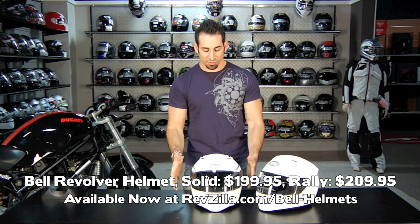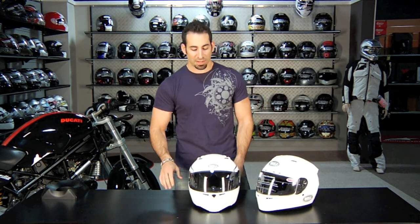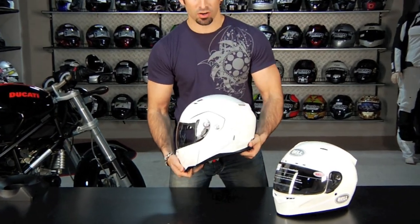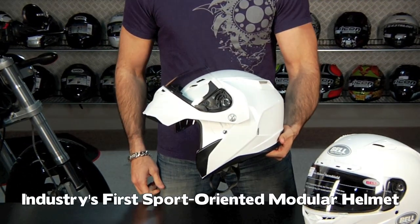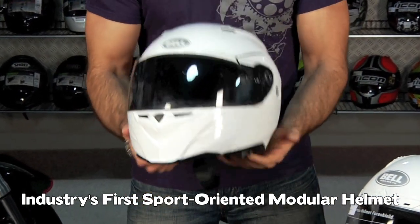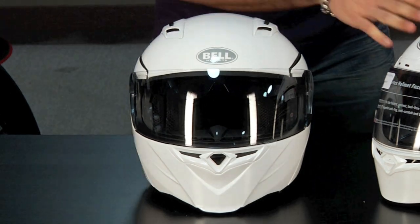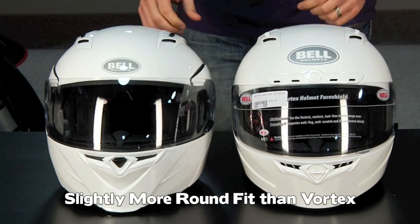So you might be asking yourself, I have a Revolver in front of me and this is obviously the Vortex, which starts at that $175–$180 range. What's the key difference? The big difference is that Bell has changed the game once again. Turn this guy to the side — this is the first sport-oriented modular helmet. If you notice the front profile, you can tell that with any modular it's going to be slightly more round, and the fit of this guy is a hair more round than the intermediate oval of the Vortex.